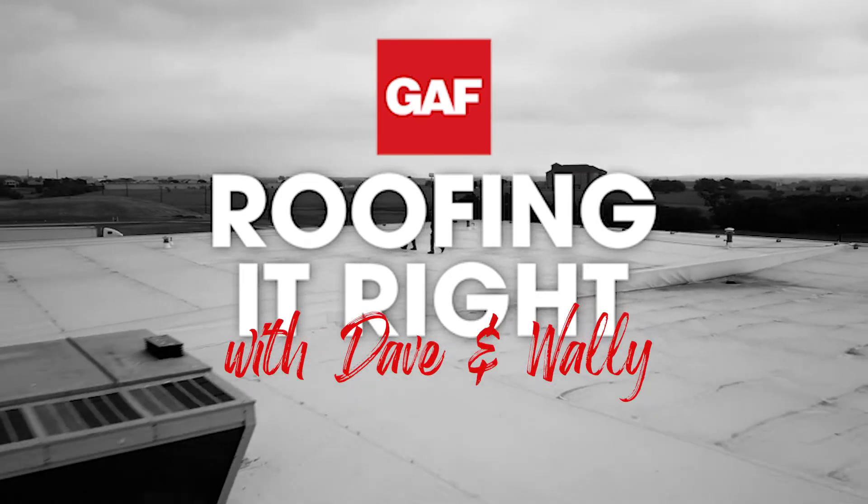Hello and welcome to this segment of Roofing It Right with Dave and Wally. His mother calls him Walter, but when you call him Walter he looks for his dad — it's Wally.